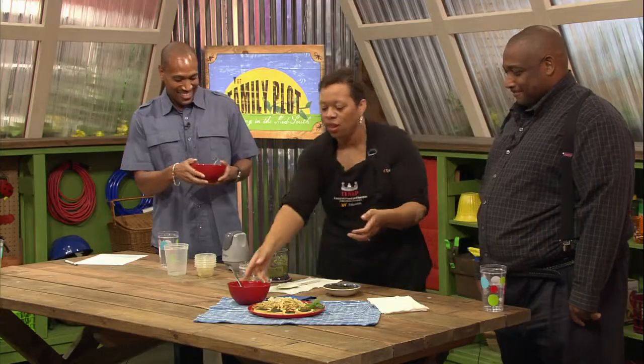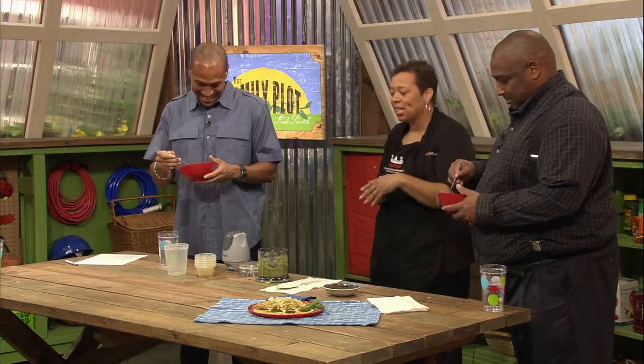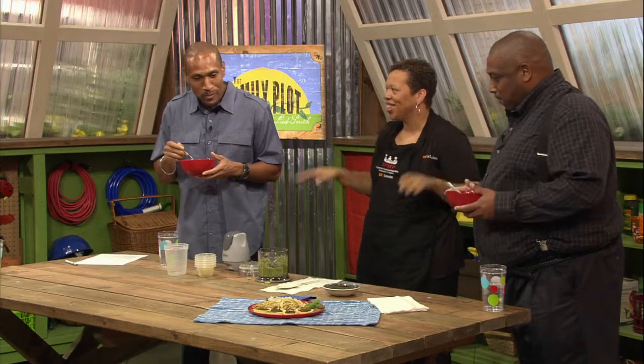If you're not very familiar with pesto, just try a little bit and add it accordingly. Walter, have you had it before? Yes, at a restaurant. And what we're serving it with today is linguine — you just cook it for about ten minutes, al dente. This is restaurant Rita!